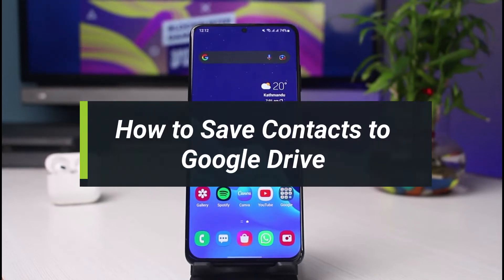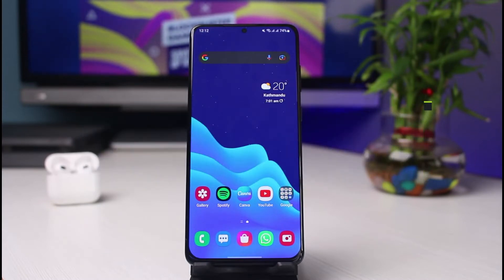How to save contacts to Google Drive. Hey everyone, welcome back to our channel. I am Bimu from App Guide, and in today's guide video I will simply show you how you can save your contacts to Google Drive. Before we get started, as always, if you are new to our channel, make sure to leave a like, hit that subscribe button, and without any further ado, let's get started.